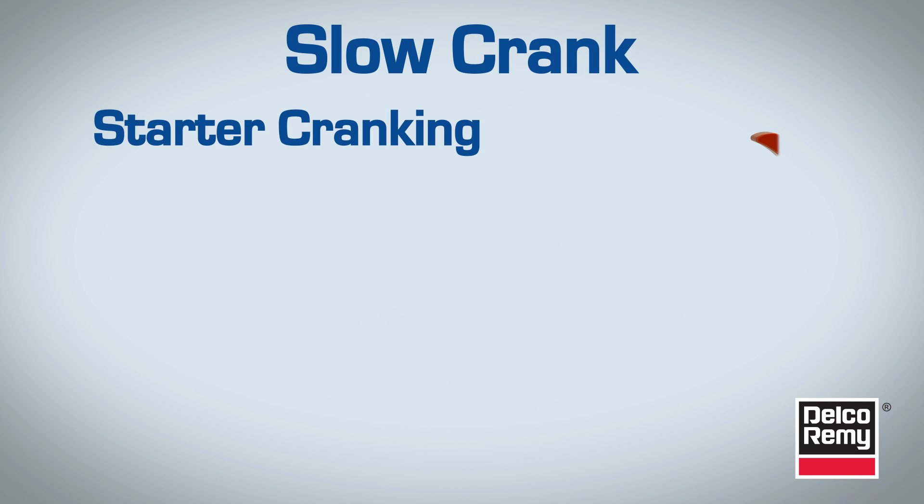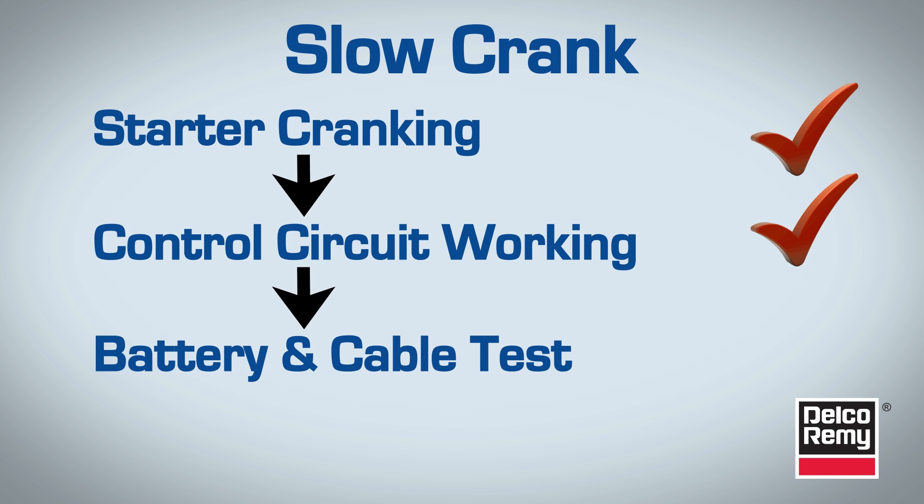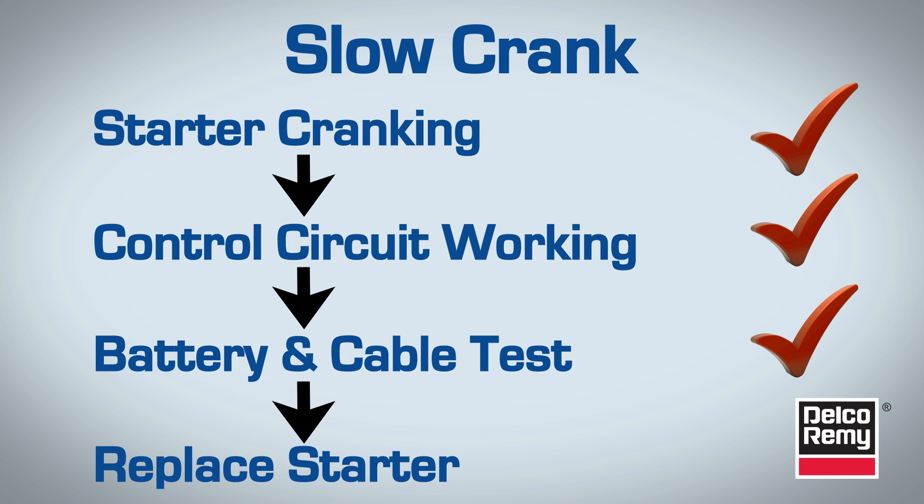Remember, for the starter to be cranking, the control circuit would have to be working. So if battery and cable checks are within specification and the vehicle still cranks slowly, then it's a slow cranking problem and it's time to replace the starter.